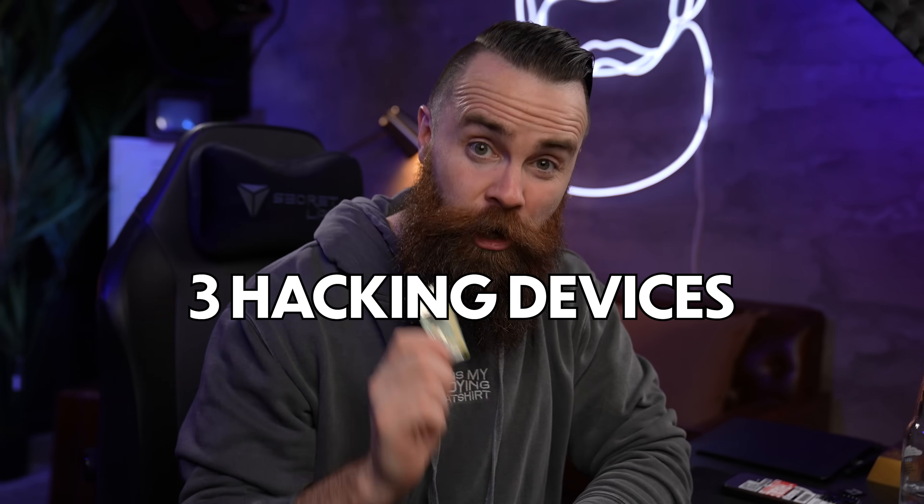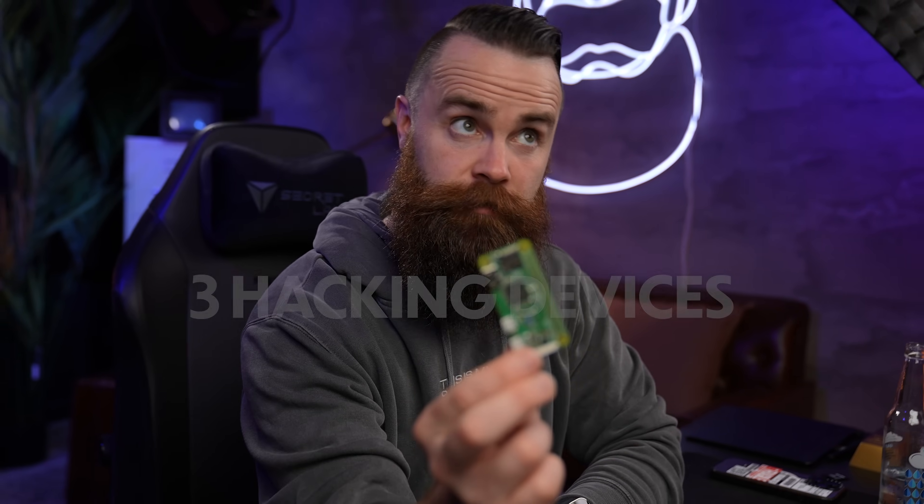I'm going to show you three hacking devices you can create with the Raspberry Pi Zero W. I also have a two, well strapped at my coffee, and a Raspberry Pi Pico. This is my first time playing with a Raspberry Pi Zero and I have to admit, pretty stinking cool. The hacking projects you can do with these are kind of amazing.